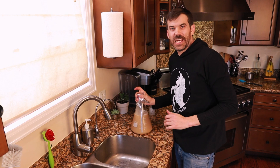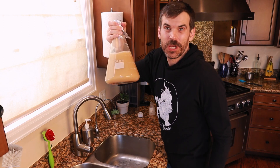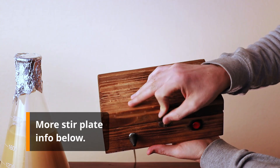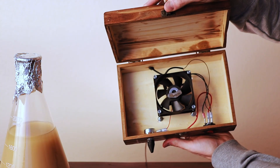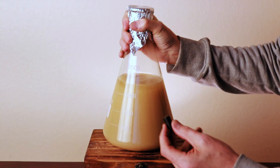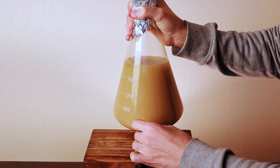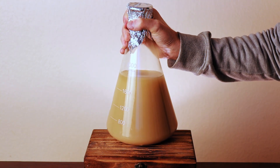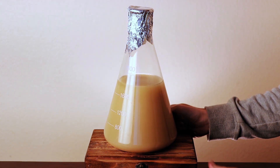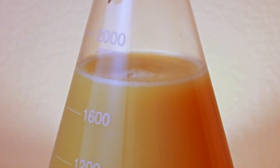Everything is in. Now we're going to put it on the stir plate. There's a little computer fan and a magnet on the inside that connects with the stir bar. Connecting the stir bar to the stir plate can be tricky — I use magnets to locate the stir bar, set the flask on top until I feel it connect, then put the flask into place and hit the power. Hopefully you get it on first try — it may take a couple. Look at those yeasties spin!